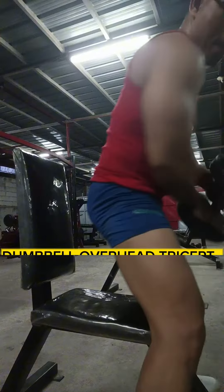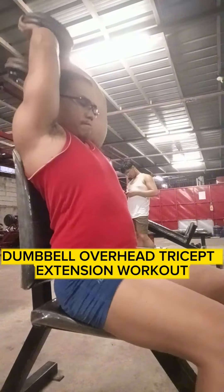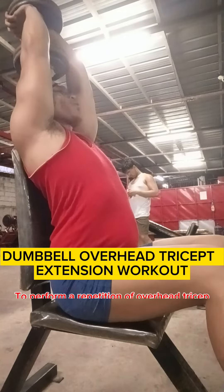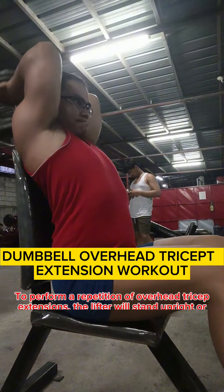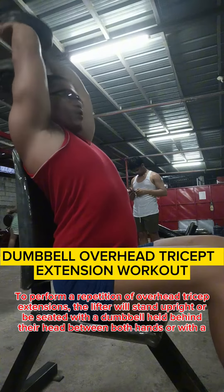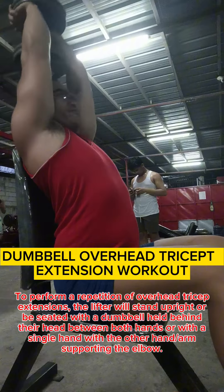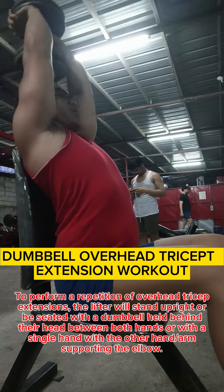Dumbbell overhead tricep extension workout. To perform a repetition of overhead tricep extensions, the lifter will stand upright or seated with a dumbbell held behind their head between both hands, or with a single hand with the other hand supporting the elbow.